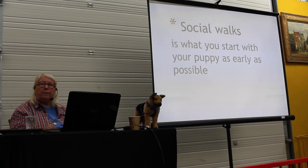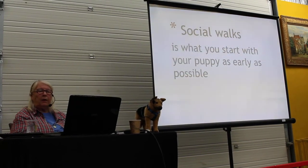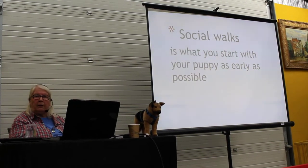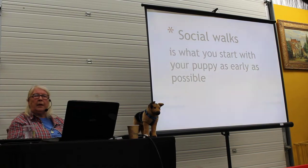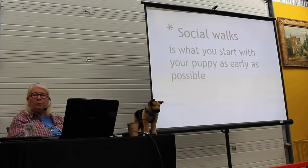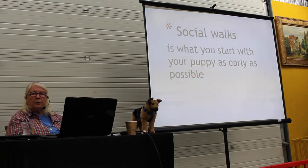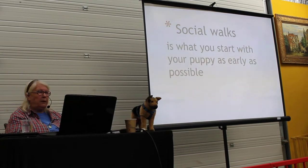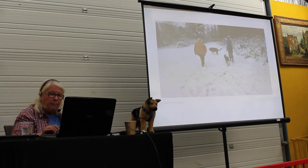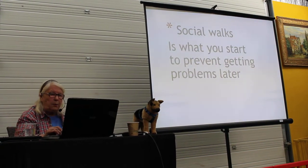That happens and then we have to do it differently. But most of the time, 2, 3, 4 puppies will be fine together if you start just walking a little around and don't use too much time on it. You can also meet in your garden and let them play around there. Social walks is what you start to prevent getting problems later.